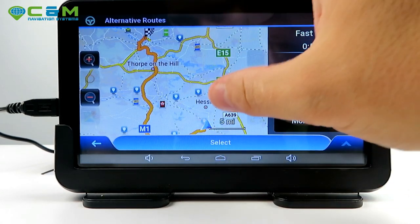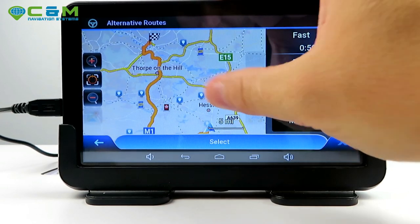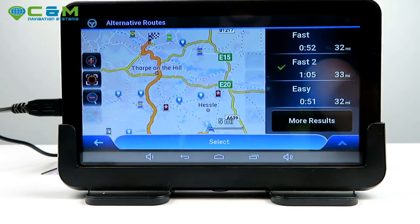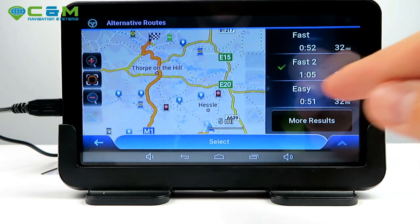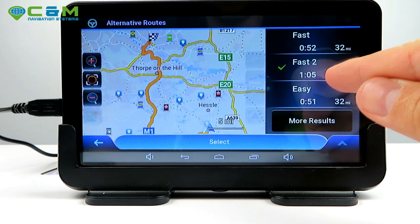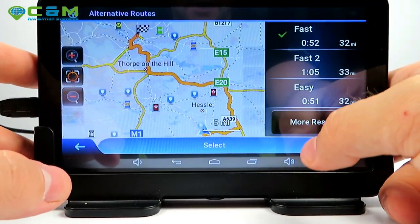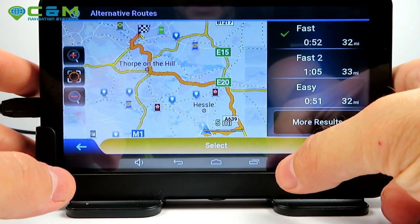Tapping on fast 2 shows it takes a different, longer route — actually 10 minutes longer to get there. So stick with the fast one. Select it and you can start driving straight away.